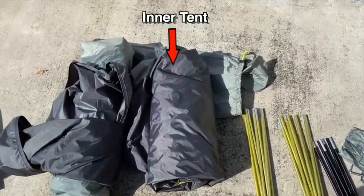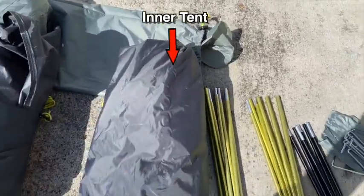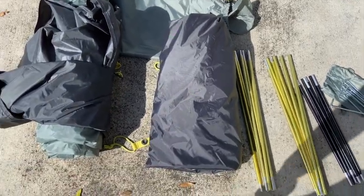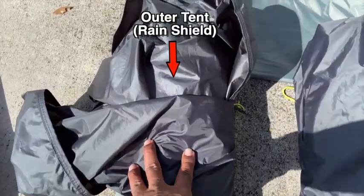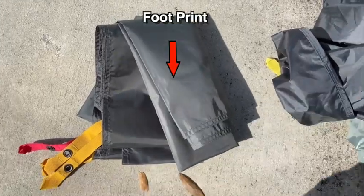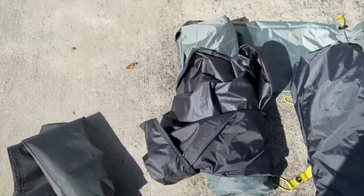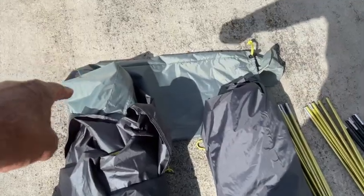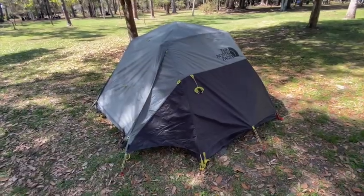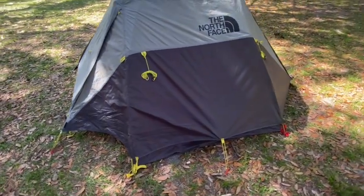The first pack here is the actual tent, and then this is the rain shield. There's also an extra piece called the footprint, and I'm going to show you how all of that works together. The package back here is where it all packs into. Now let's see how we can turn that pile of stuff into this great-looking tent.